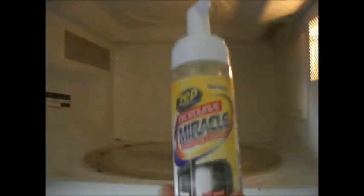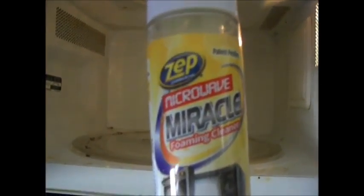This is my microwave. It is pretty dirty. I'm going to clean it with Zep Miracle Foaming Cleaner for the microwave. I'm spraying.